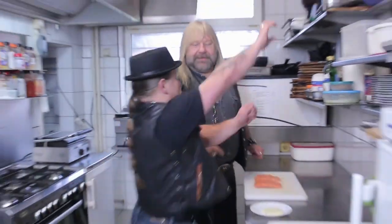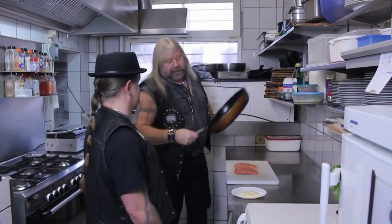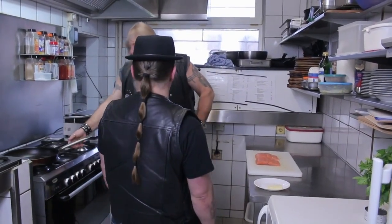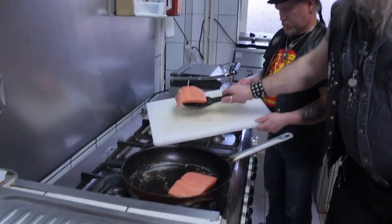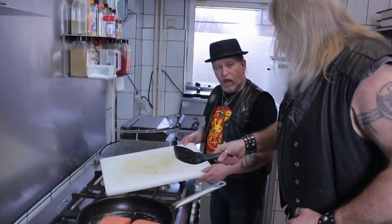Fertig! So! Nun wird der Lachs angebraten! Pfanne! Jupp. Ich weiß schon. Butter.